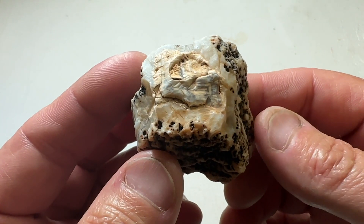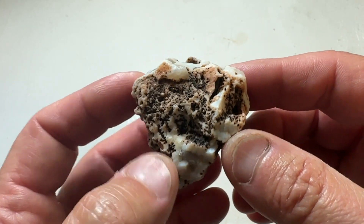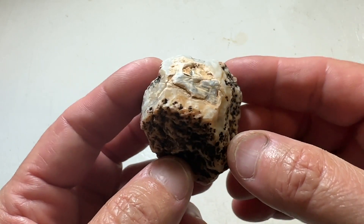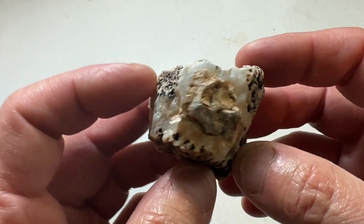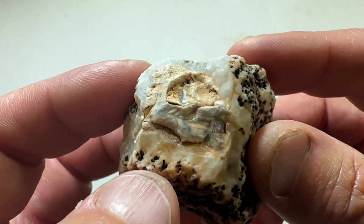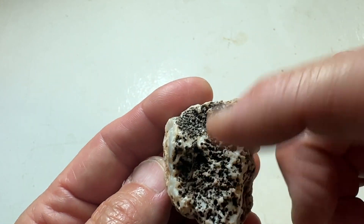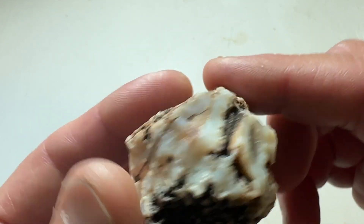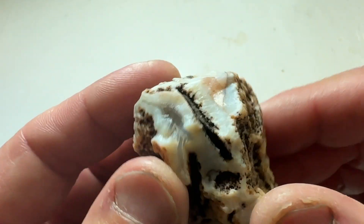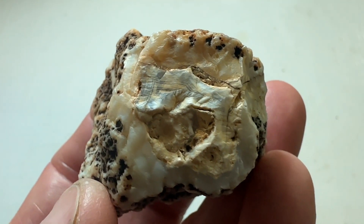I got another Gila Bend mountain area agate nodule — this is from just outside of Phoenix, Arizona. I'm going to try to get the pattern in this window by cutting parallel to it. You can see a couple other little windows poking through. Looks like it's gonna have some nice color in it, so let's get it on the saw.